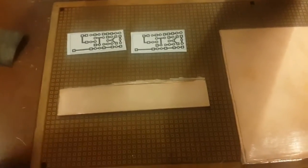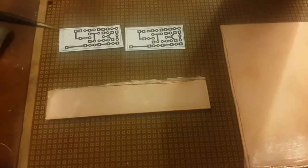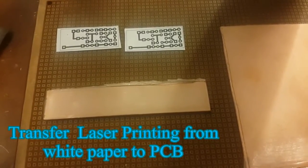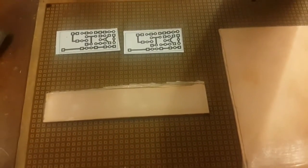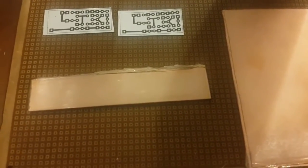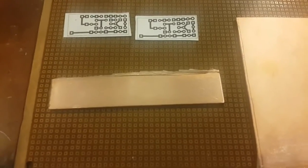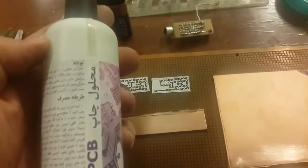It takes only five minutes to transfer the PCB layout from regular printed laser paper to the PCB. First, you need sandpaper to make some scratches on the PCB surface, and after sandpaper we are going to spray five or six times with this solution. I will leave a link if you want to check exactly what's going on and how to order it.